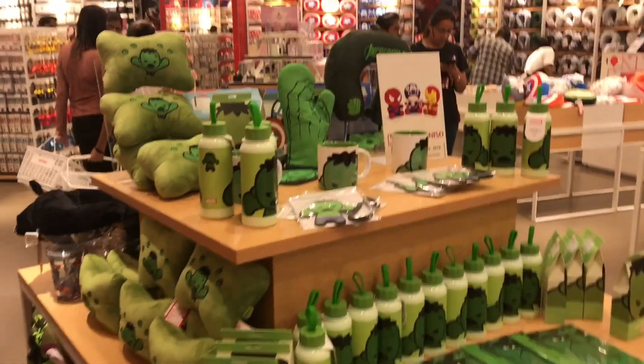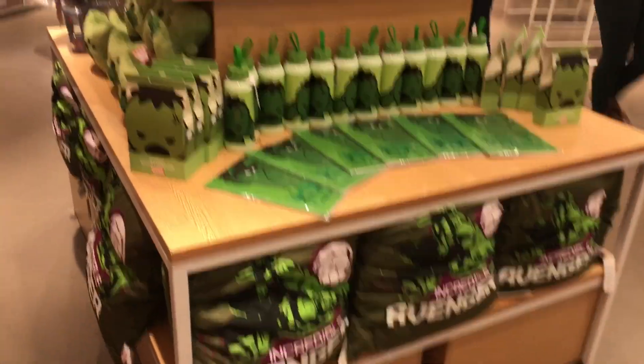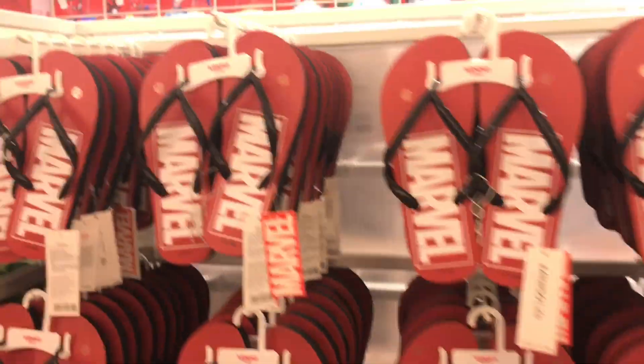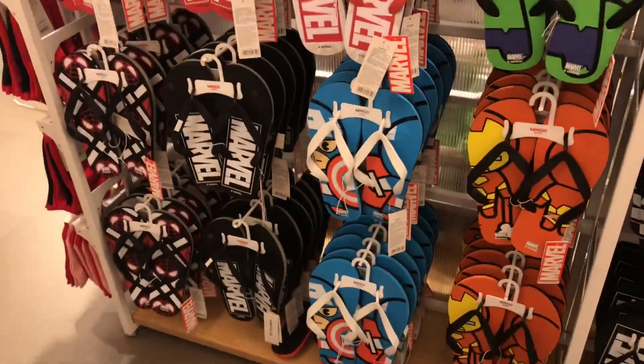The whole Hulk collection — you can see everything over here. Some Hulk pillow, two Hulk bottles, some slippers of the Marvel collection. There are many designs, not just two or three designs. You can check out the designs.